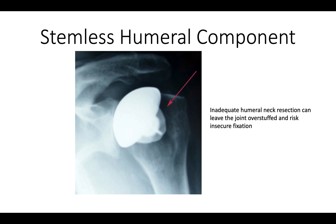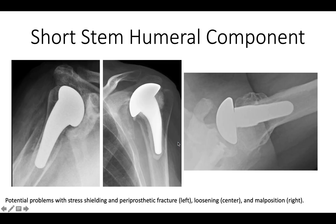Some are interested in a stemless humeral component, but there are issues with getting good fixation and good positioning. Short stem components are appealing to some, but if put in tight there's a risk of periprosthetic fractures. With cementing there's a risk of loosening, and because it's a short stem there's also a risk of malpositioning with angulation of the stem with respect to the shaft.